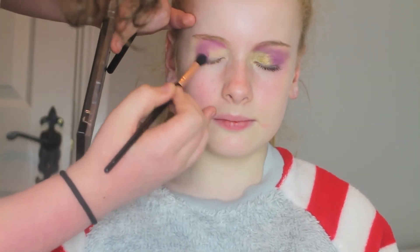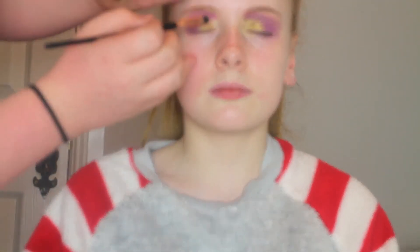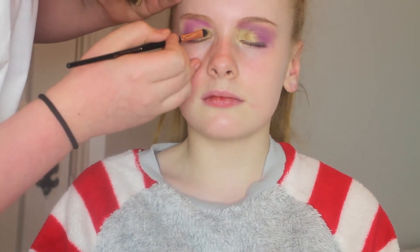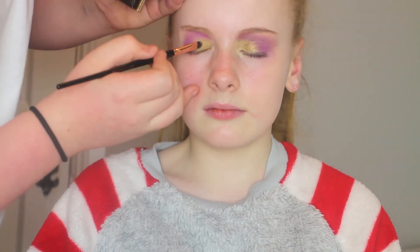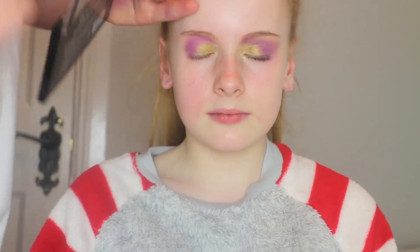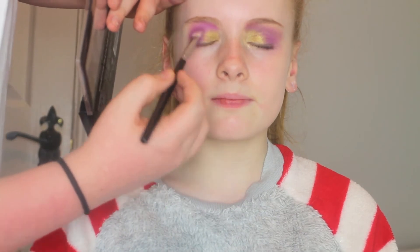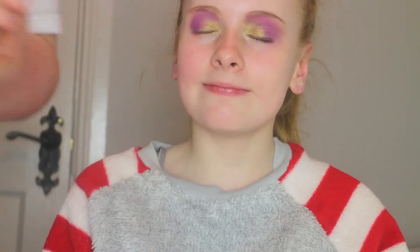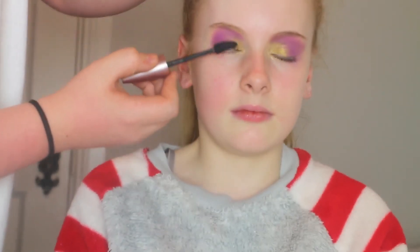Putting some product on the brush just to make it more vibrant. Then I'm going to take Metallic from Anastasia Beverly Hills and put this on the inner areas of the lid, then go back in with that purple shade to make the colour even more vibrant. Then I'm taking Mary Lou for the inner corners and then the Maybelline Lash Sensational for the lashes.